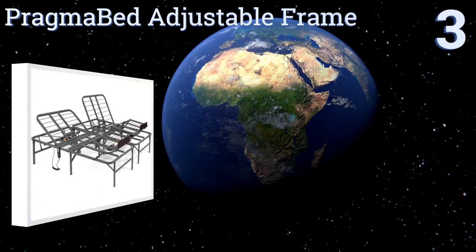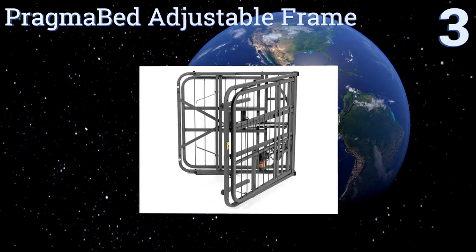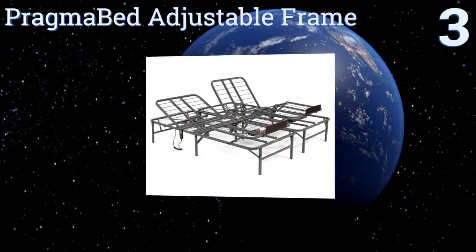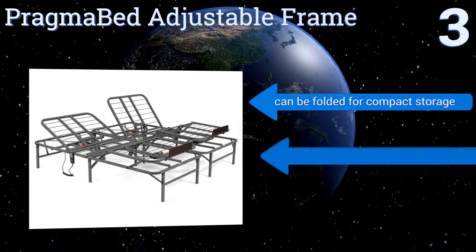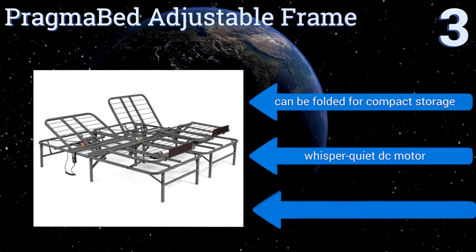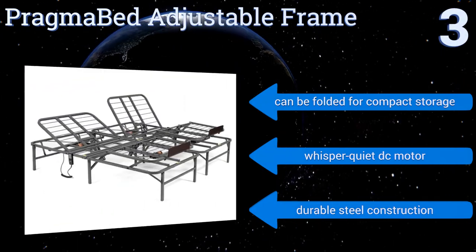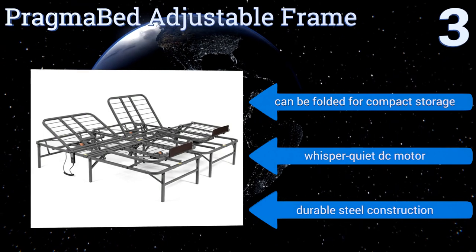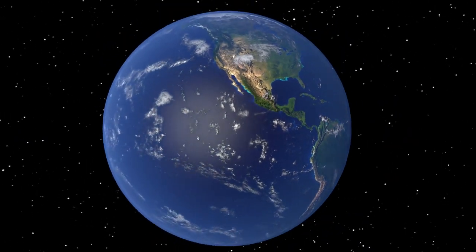Nearing the top of our list at number three, the Pragma Bed Adjustable Frame is perfect for anyone who wants the convenience of an adjustable bed without having to pay through the nose for it. It ships mostly assembled and the pieces you do have to put together go on quickly and easily, even if you're not very handy. It can be folded for compact storage and boasts a whisper-quiet DC motor and durable steel construction.